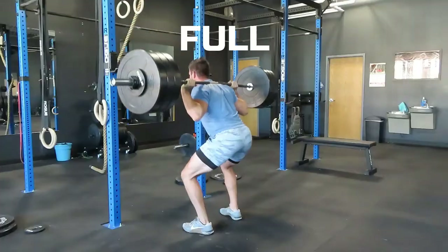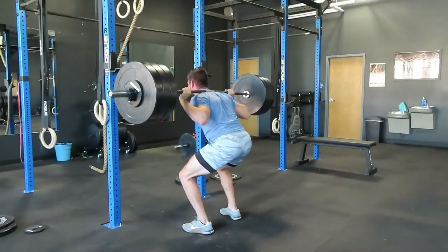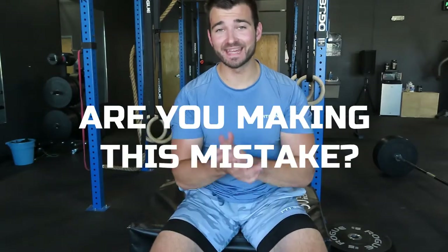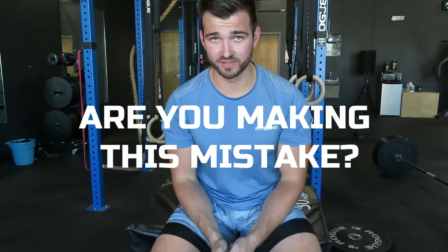What's going on everybody? Today we're gonna go through a full lower body workout and I'm gonna share with you the number one thing that you are probably doing that is negatively impacting your lower body workouts.